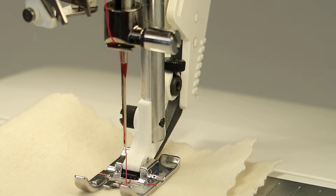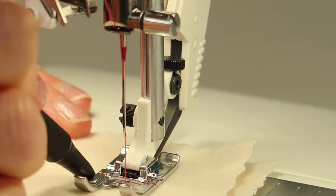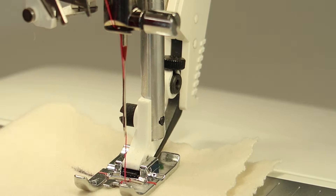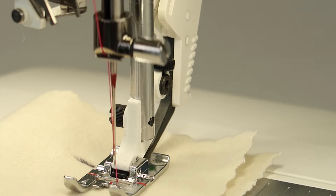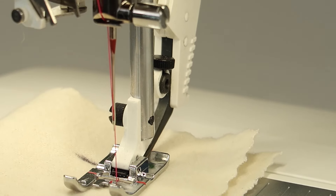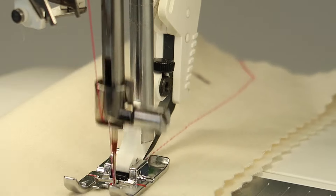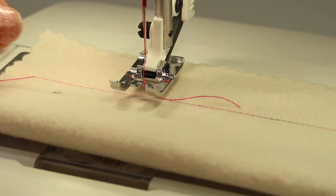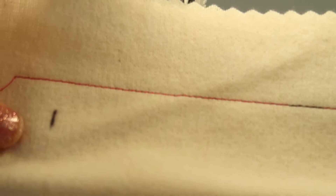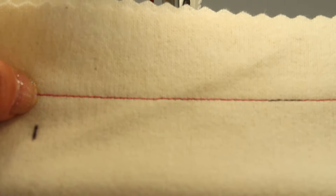We're going to stitch until that black thread first touches the eye of the needle — right there is when we start counting stitches. Let's mark on our fabric so we can see how many stitches later we see that marked thread appear in the fabric. It's starting to go through the eye of the needle lots of times. That one is about 35 stitches — but keep in mind the thread actually passed through down and back multiple times across those 35 stitches.